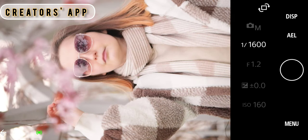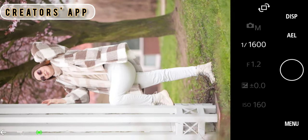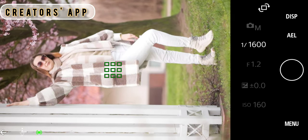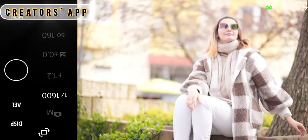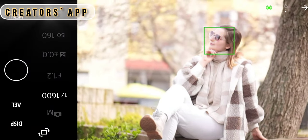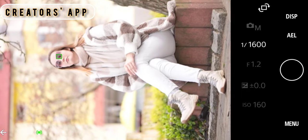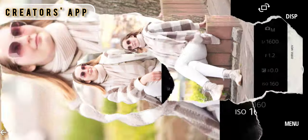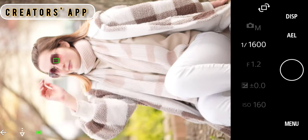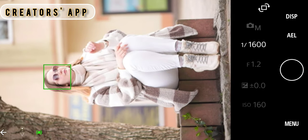I also tried using the Sony Creators app to connect my camera body with a smartphone and use it as an external monitor. It was a little bit jerky and shaky at the beginning, but then I set a lower image quality and the image in the Creators app became more smooth — I'd say it's kind of acceptable.